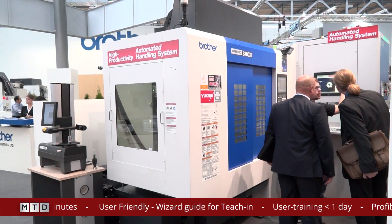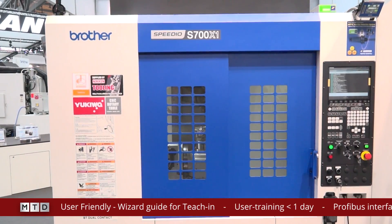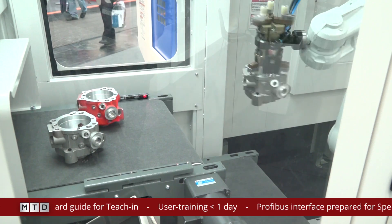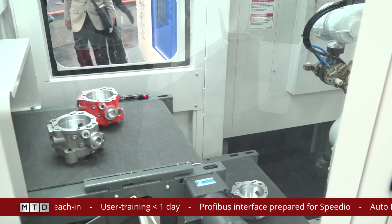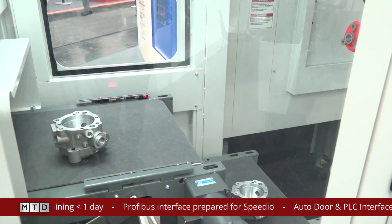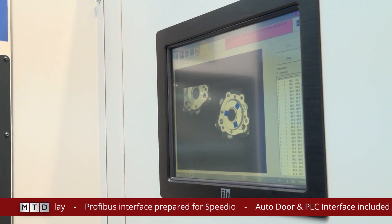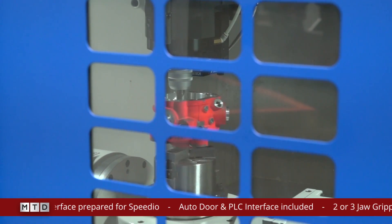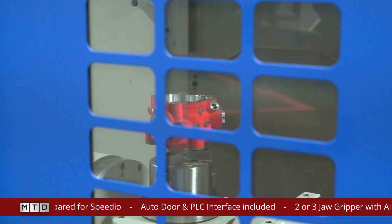The great thing about this solution is it can be fitted to any Speedio machine, and depending on the weight of the component you're looking to lift, it determines the robot you go for. There could be an IRB 1600 which will have a handling capacity of 10 kilograms, or you could go for an IRB 2600 which will have a handling capacity of 20 kilograms.